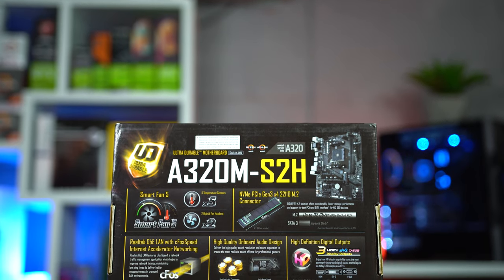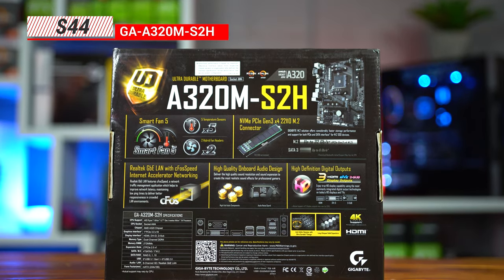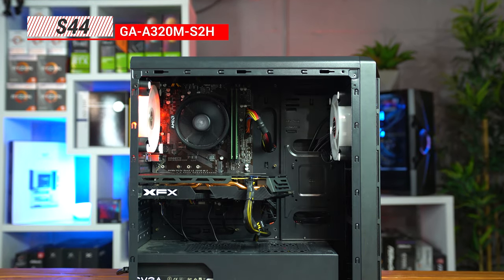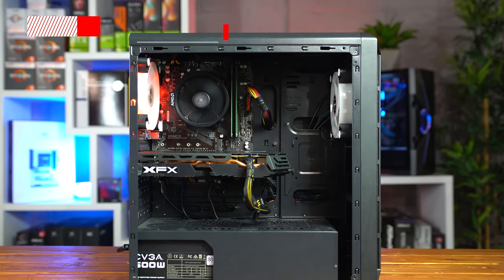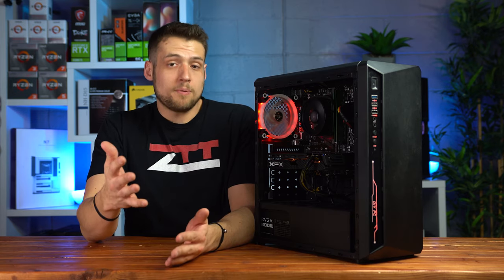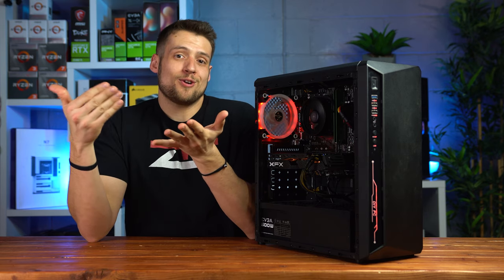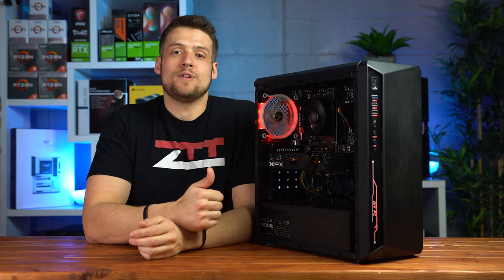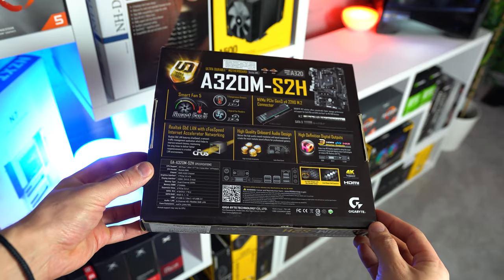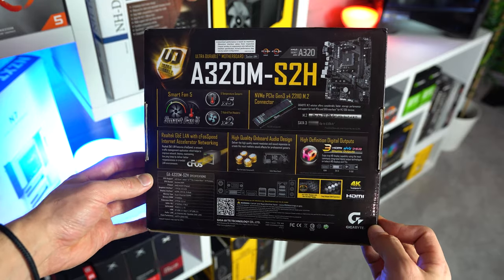Speaking of spending the least amount of money, the motherboard I found was this Gigabyte GA A320M S2H, which was used on Amazon Warehouse during a 20% off deal, dropping it down to $44. You might find another A320 motherboard cheaper on your local market, but buying used off Amazon Warehouse gives you some security and return options. I don't typically recommend A320 motherboards, but with a system trying to be the cheapest possible Ryzen PC, I think it'll work out just fine.